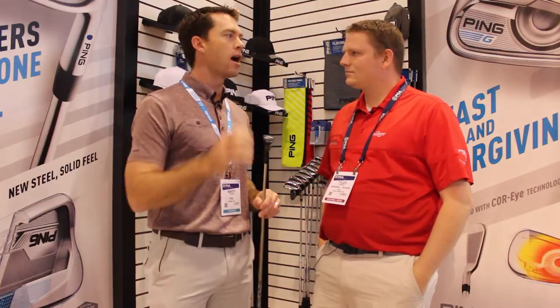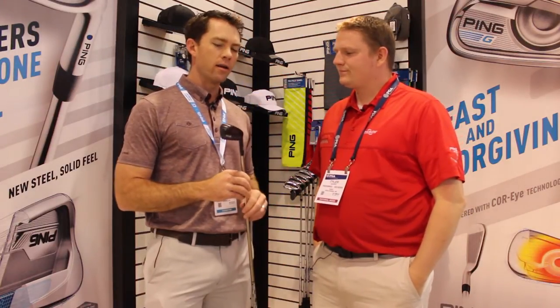It's kind of the ball speed — it's as hot as a hybrid, but it spins like an iron. And so that's why the fitting becomes very important in how this might fit in your bag.